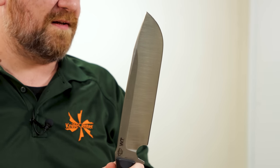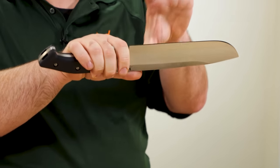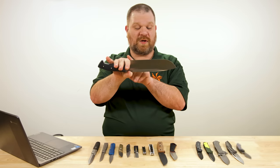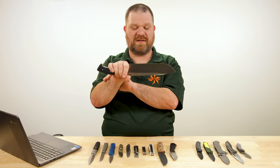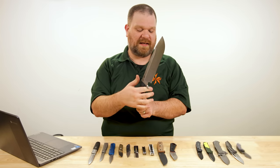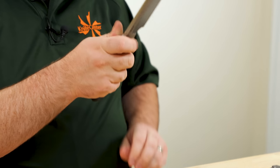Speaking to the broadness of the blade, they give you a finger choil here, so if you wanted to choke up to balance things out and use it for smaller tasks, you could. Because of that blade height, your finger is quite well below the actual end of the sharpened edge — always something to be aware of with finger choils when the sharpened edge is ground through. And when you're ready to chop, swing back behind the finger guard. The handle sculpting is quite nice.